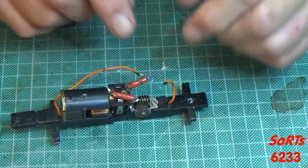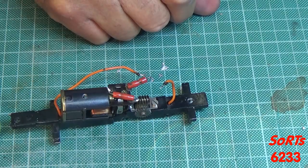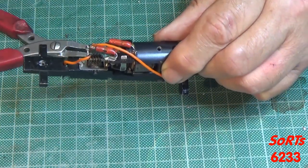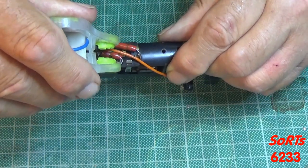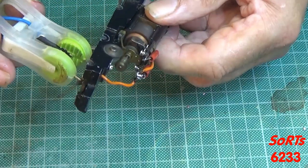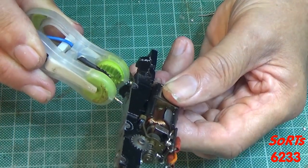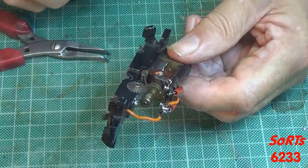I haven't done that yet — I have to rewire the wires onto the suppression coil. Testing as we go along, check that the motor is still working. Good. Then the front pickup and the rear pickup. So we're looking good.